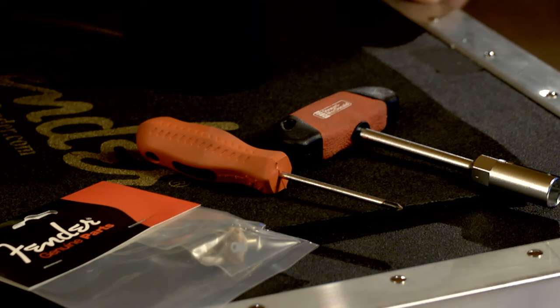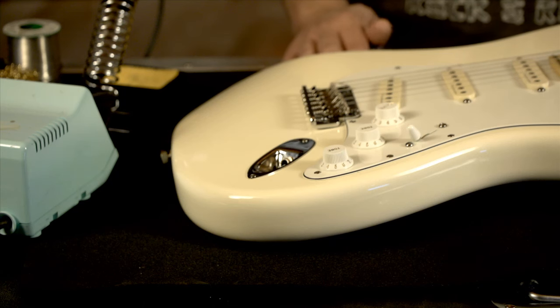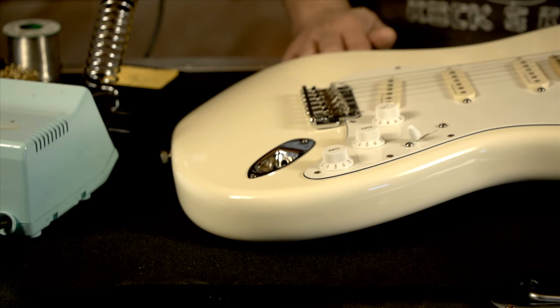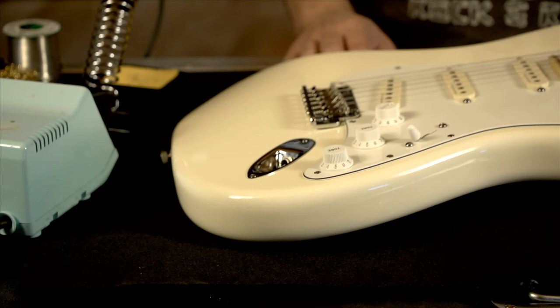The tools we'll need today are a nut driver or a wrench, a screwdriver, a soldering iron, and the new output jack. Now, if you're not experienced working with a soldering iron, we recommend having someone more experienced assist you. And remember, please take all safety precautions when working with a hot soldering iron.